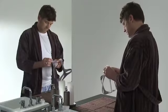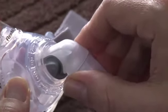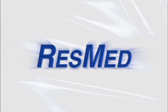Replace the elbow by pressing the side tabs and pushing into the mask. Your mask is now fully reassembled and ready for your next night of restful sleep.